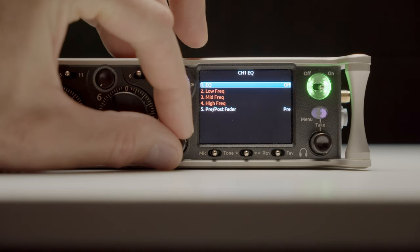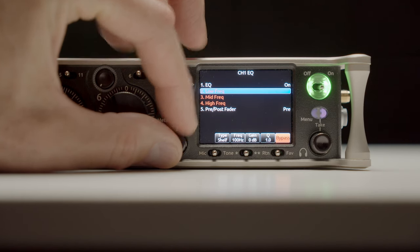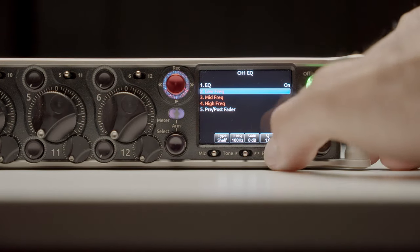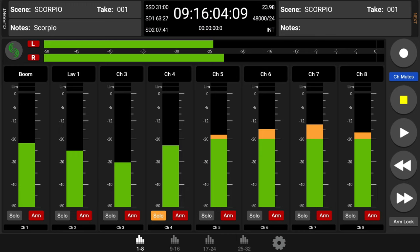They're really opening up the platform to give location sound mixers and production sound mixers a choice in the type of controller they want to use. They've also added a three-band parametric equalizer to each of the inputs, so if you need to solve a problem or tune the sound — maybe for a live show where you're also sending a feed to a PA system — you can now do that. Because this mixer has so many inputs and outputs, they also designed a new control app for tablets that allows you to control the mixer and see all the meters in a much larger format.